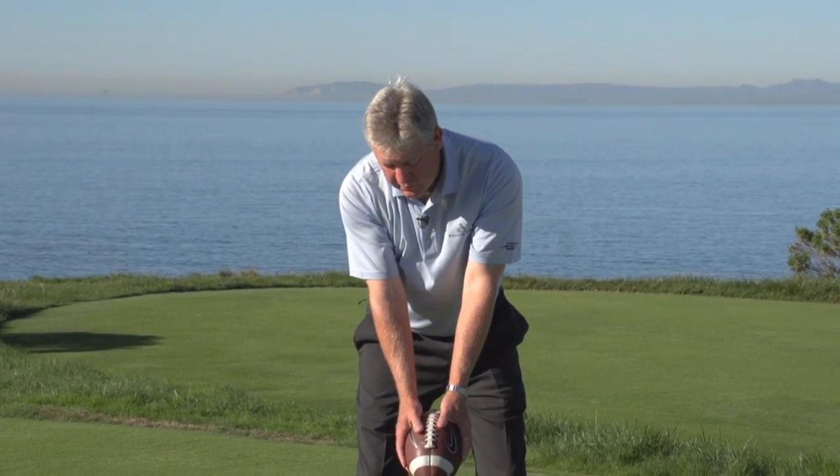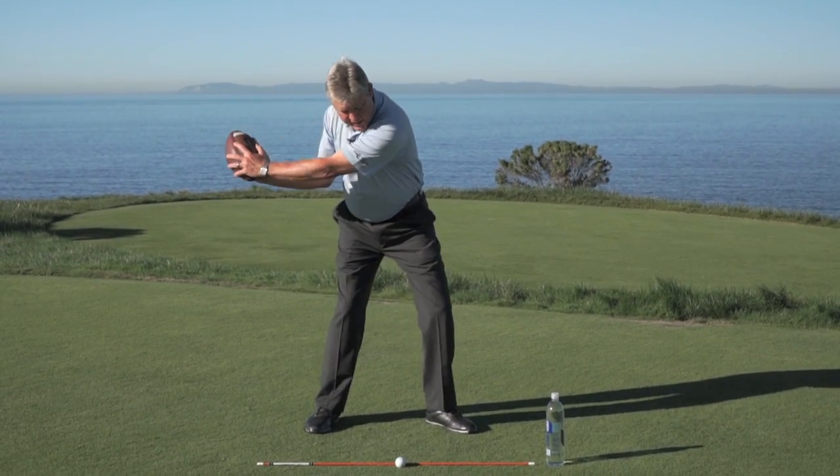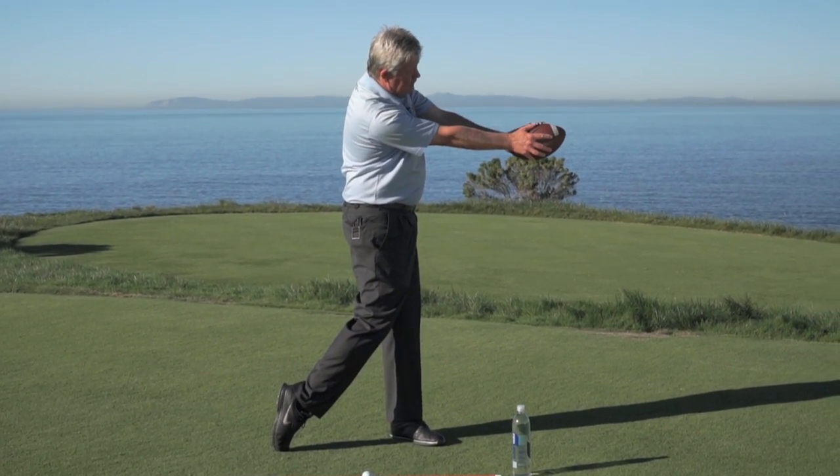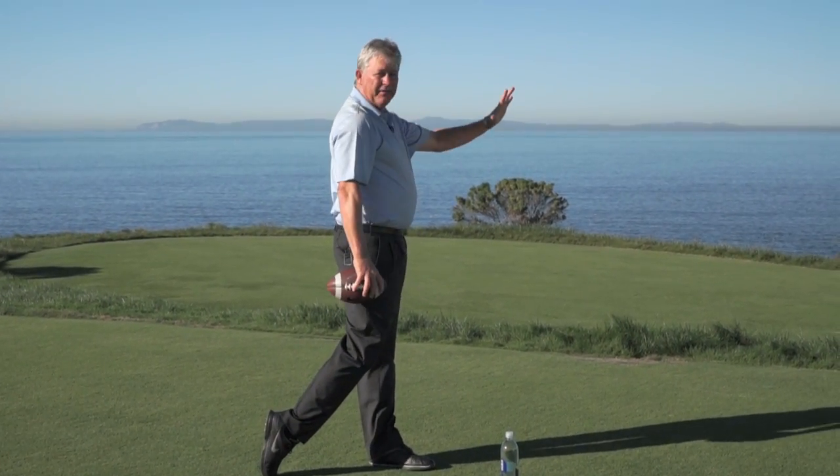Now to finish the drill off, just swing out to the target. We go back, set it, and fire to the target. It's like you're throwing a ball — we're going to finish right at that target.